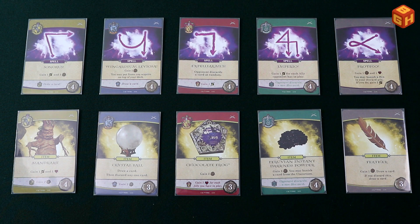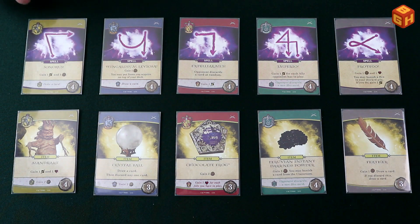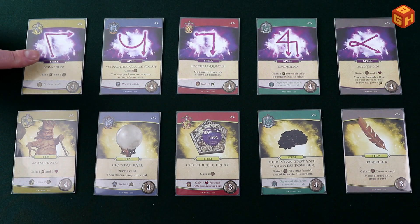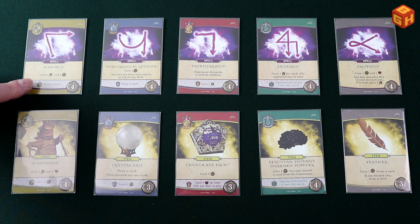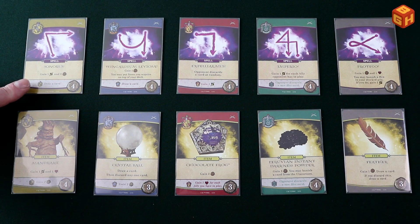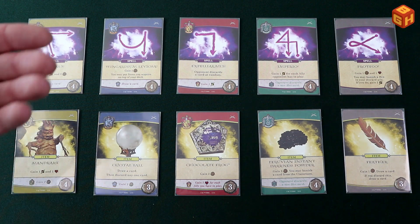Before I explain the rules, I need to talk about the different kinds of cards in the game. First off, you've got spell cards and item cards, and they come in four different houses and in a neutral color. The icon in the top left and the color of the border indicate which house these spells or items belong to. The card will say spell or item in purple or yellow, they have a name and an effect, and at the bottom they will have a cost to purchase them. Some cards will give you attack points, influence points, or health points, or tell you to draw, discard, or banish cards.